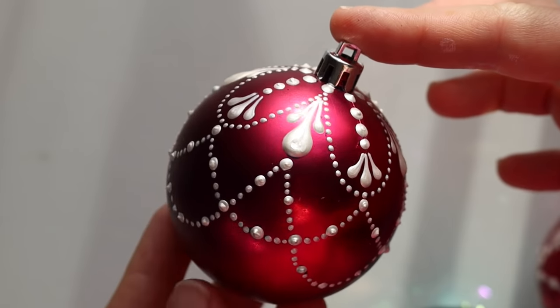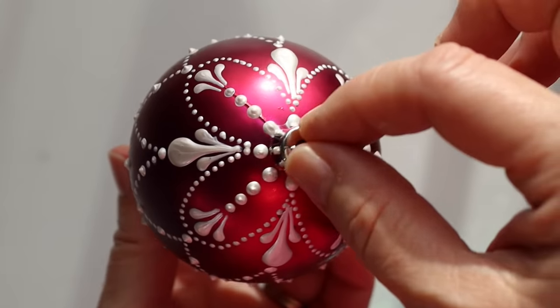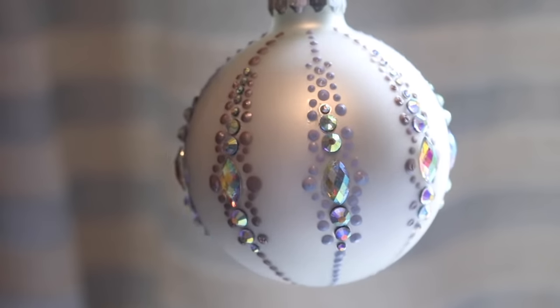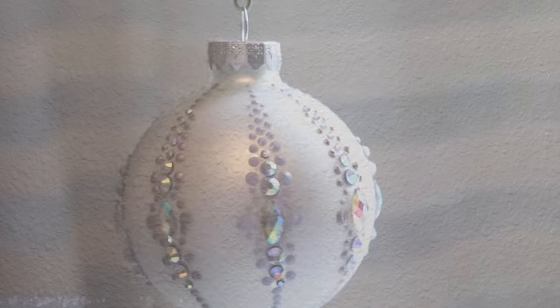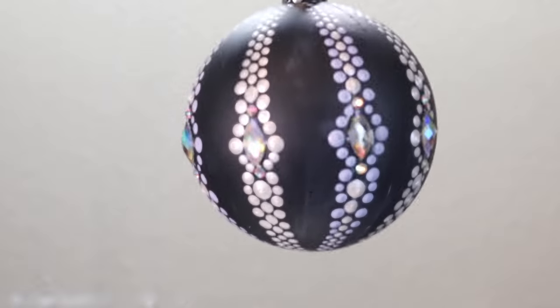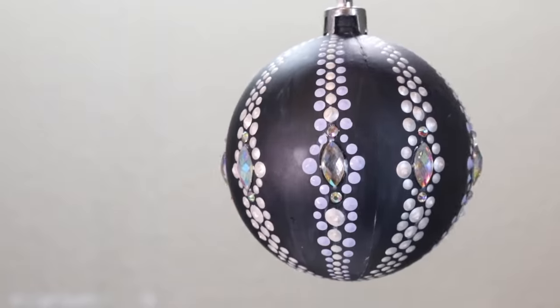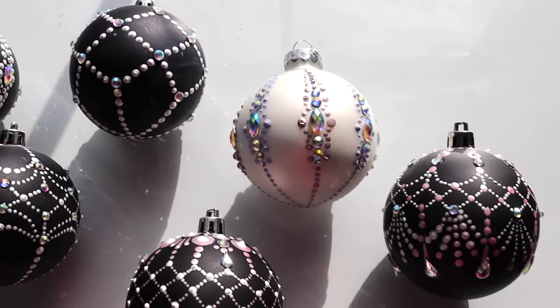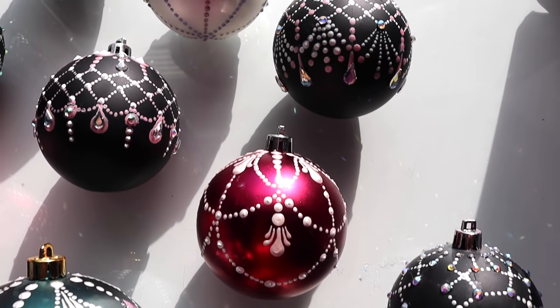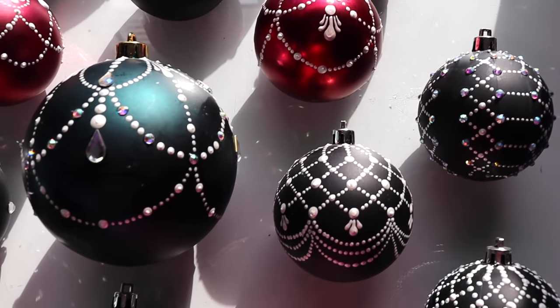I like that one. And then this week's bobble design is this one. Fancy, huh? So go ahead and grab two multi-surface paint colors, some sparkly rhinestones, and a plain glass or plastic bobble, and let's get going. We're going to make our collection one ornament at a time.